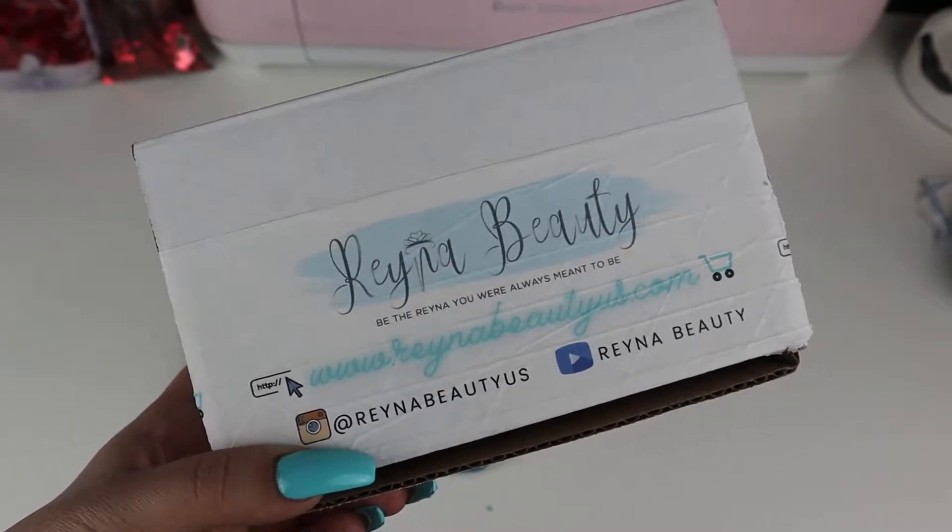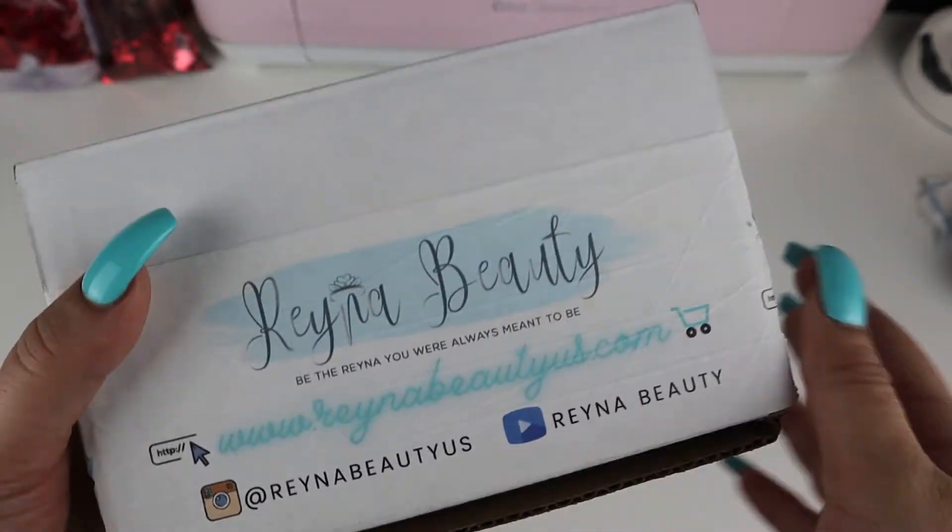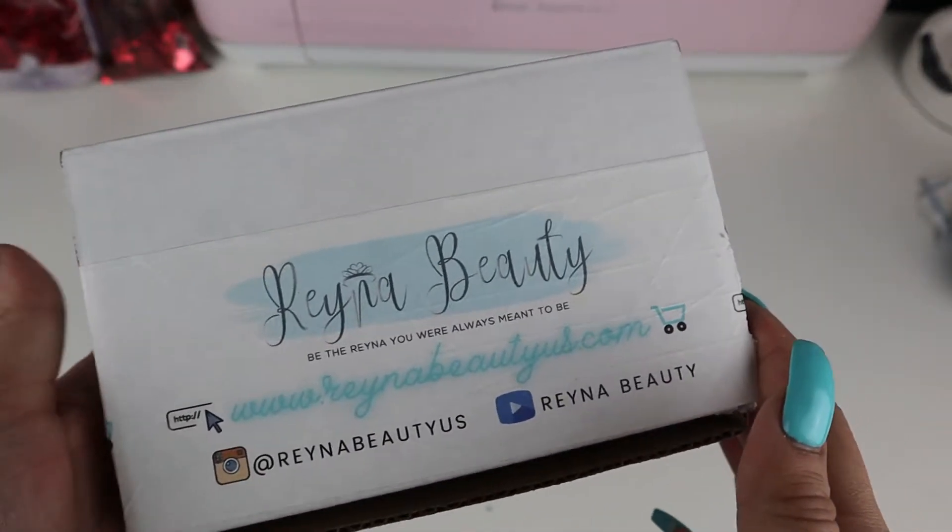Hey queens, welcome back to my channel — seriously though, welcome back because it's been a while. But today we're going to be packaging an order together.